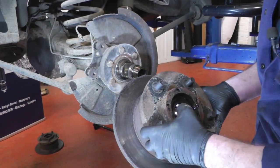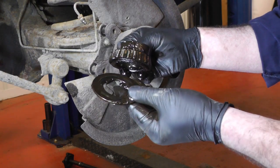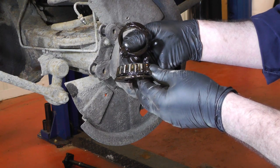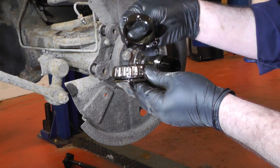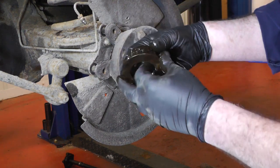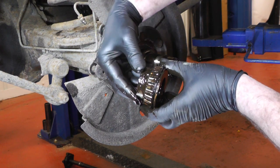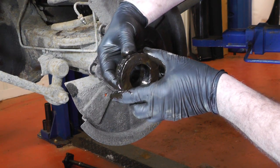I'll just show you the inside where the bearings are. This is the outer wheel bearing, so you've got your plate that your nut pushes up to, and the bearing itself. Here is the little spacer plate that goes in between the outer bearing and the inner bearing — it sits on the inner race like that. When you tighten the nut up, it tightens the outer bearing to the inner bearing, and that is the bit that takes the tension, which is why you can tighten the nut up fully.